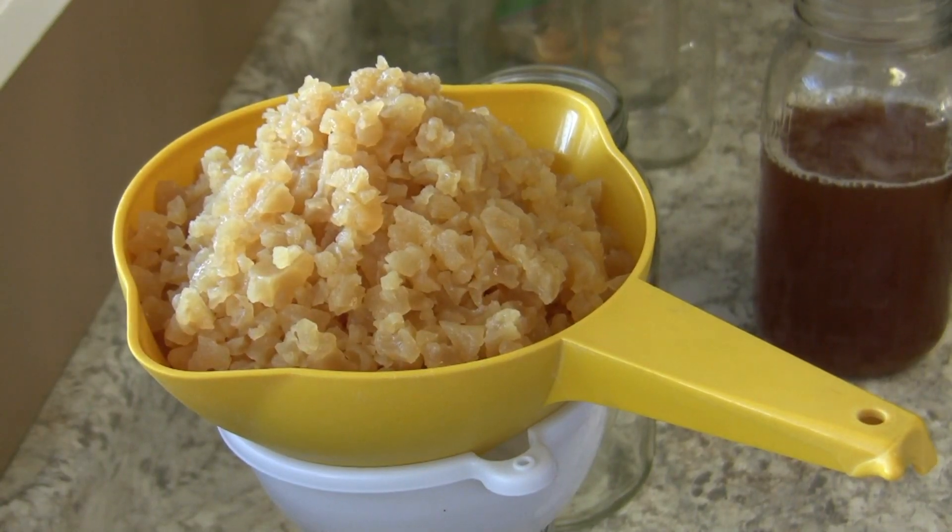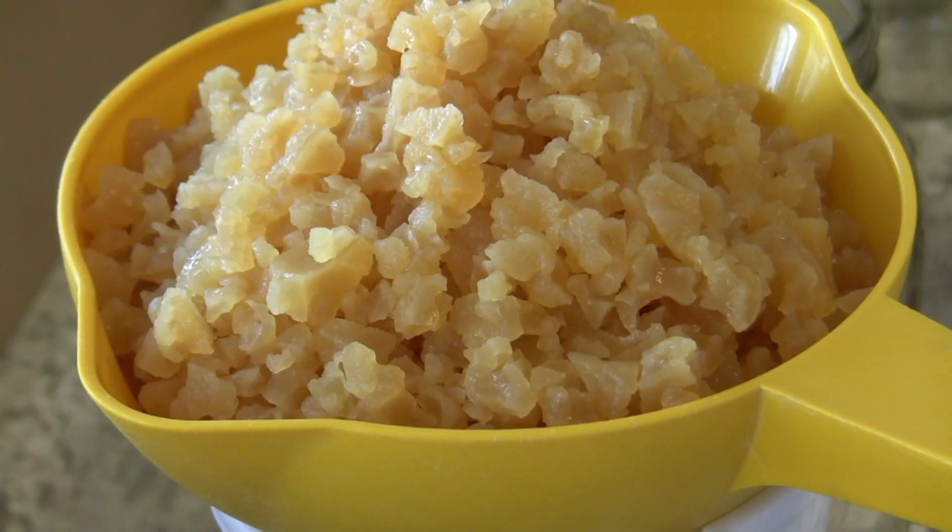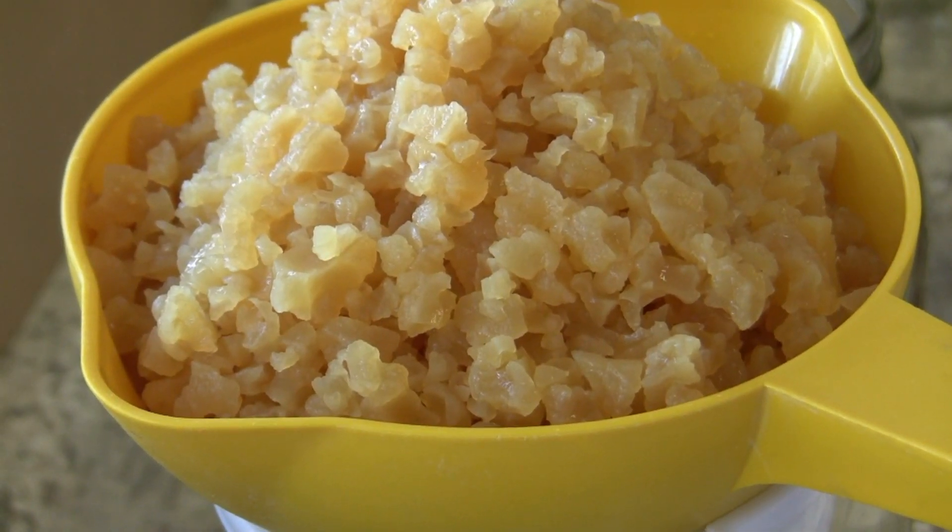If you notice right here, these grains are very healthy — they're multiplying quite rapidly. This is what you want with these kefir grains to keep them nice and healthy.